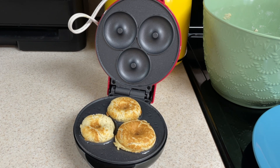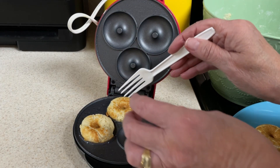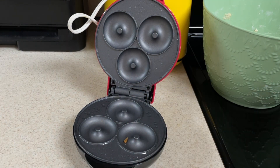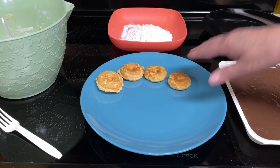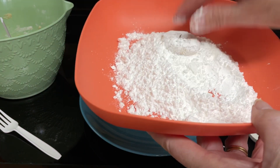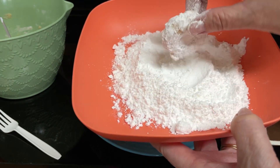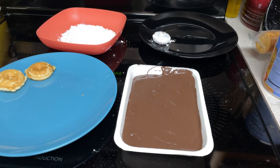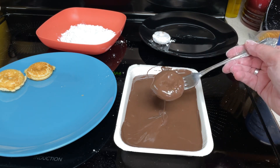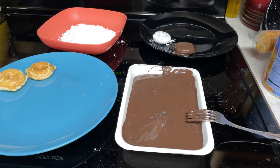They do look done, so take a plastic or wooden utensil and remove them — aren't those cute? Put them on a plate to let them cool just a little bit. Then we will dip them in the frosting or the powdered sugar. They're warm, not hot. Just take them and put them in the powdered sugar like so. If they're too hot, they will get a wet shine to them. If they're too cold, they won't stick. Then just put them on a plate to finish cooling. With the chocolate, just dip them in the chocolate, cover them up completely, let the excess drip off, and put them on a plate. I'll get all of these done and then show you the finished product.